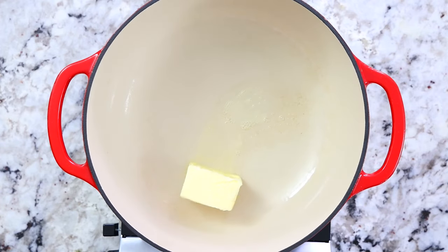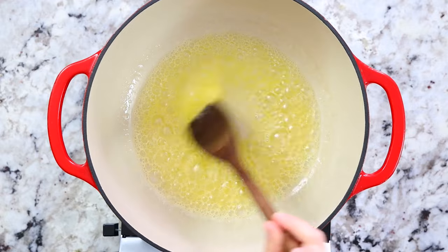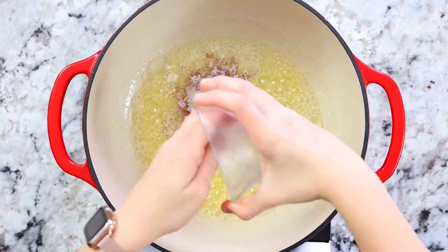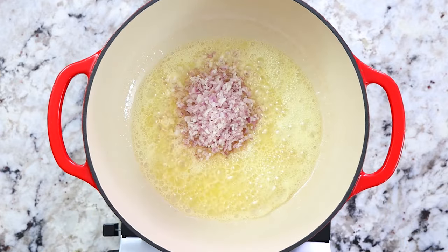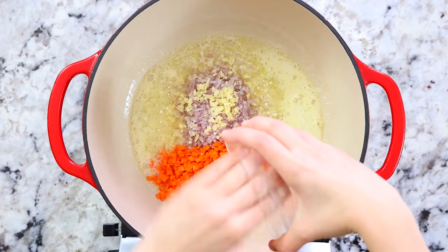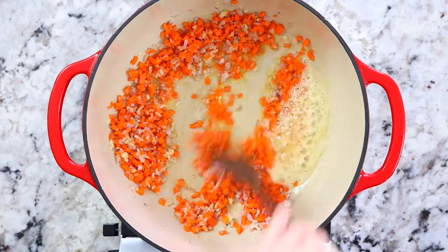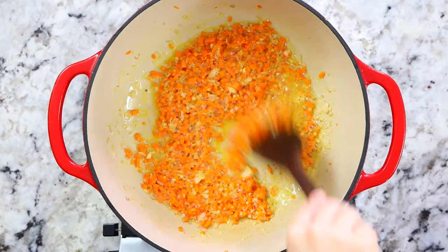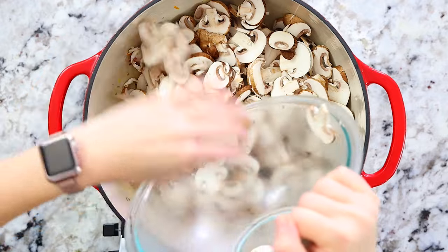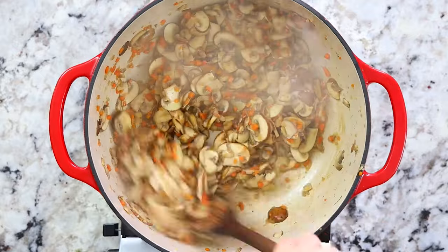Place a heavy-bottom pot onto your cooktop, bring the heat to medium, and add in six tablespoons of unsalted butter. I use unsalted butter because I like to control the amount of salt in my recipes. Once the butter is melted and bubbly, add in the minced shallots, minced garlic, and diced carrots. Mix everything together thoroughly for a few minutes until the shallots become translucent, then add in the 24 ounces of sliced mushrooms and stir until they're cooked through and tender.